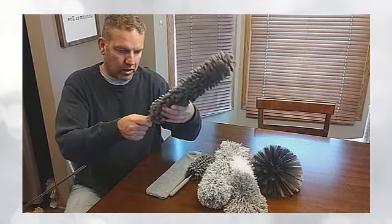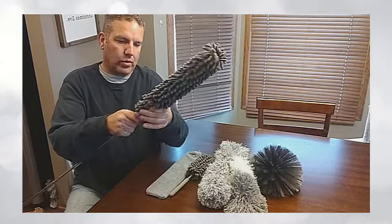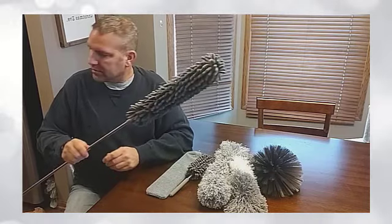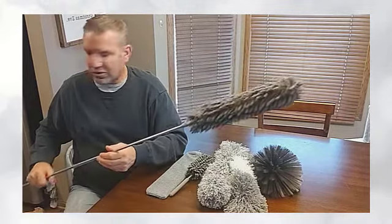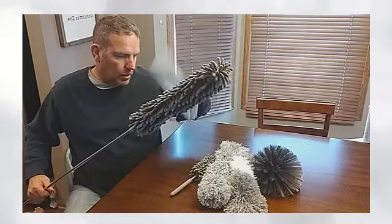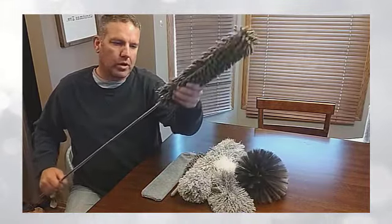You put an attachment on there and you can really reach some nice high areas. In my house there's not any area I can't reach to dust with this extended and something like this on there. All of the attachments screw onto the end of this extension pole.